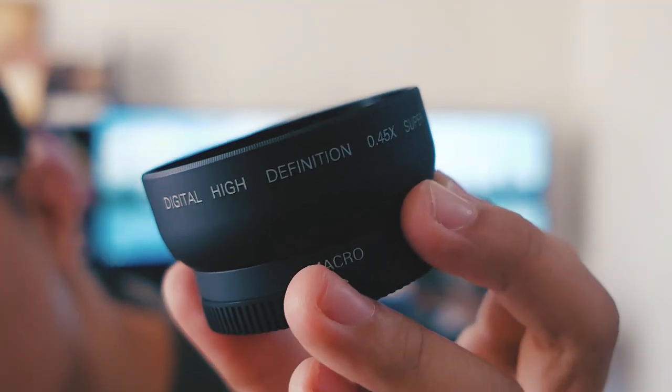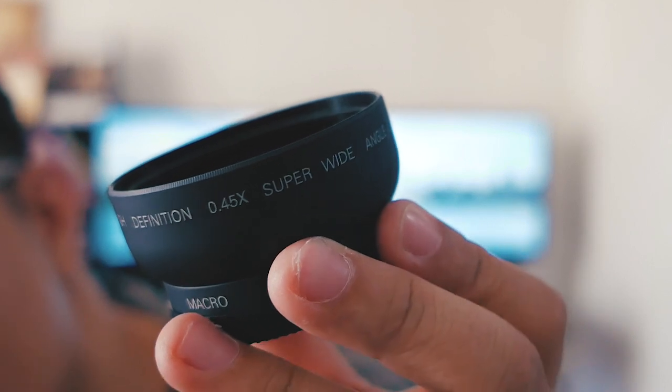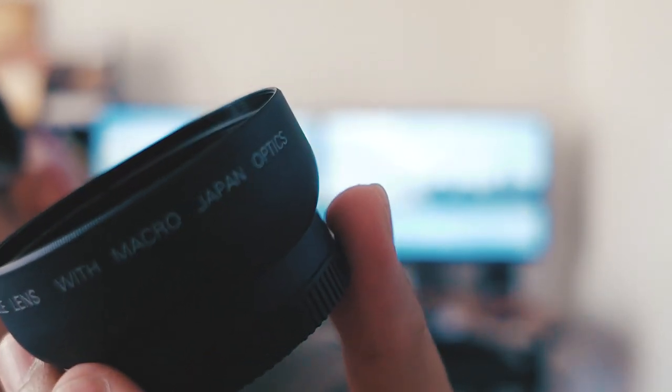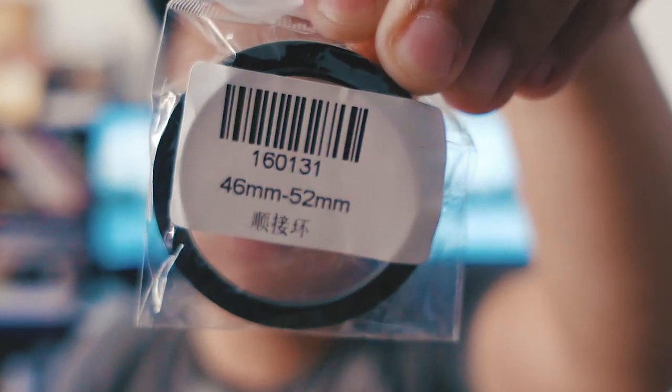Here's the item: a digital high definition 0.45x super wide angle lens with macro, Japan optics. It has a lens cap at the back, which is great. It's a screw-mount type filter. It says 0.45x but from what I read online it actually works out to around 0.65x — which is not a bad thing. The step-up ring goes from 46 to 52mm, so we thread it in and put the converter over the lens.